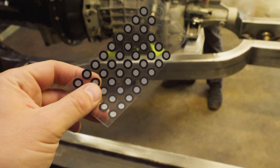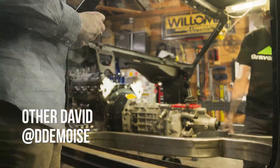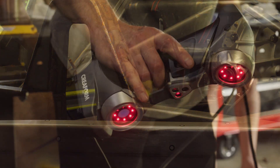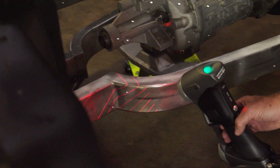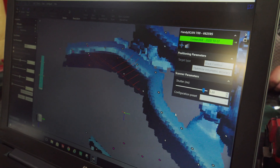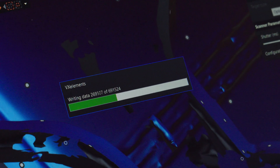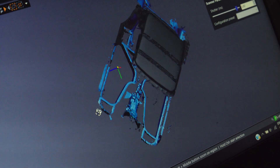Step one: we gotta put on these little reference dots. The model of the car is filed in my buddy's very powerful modeling computer — way more than the computer I use to make these videos. We will come back to it when it is time to bend and roll tubing.